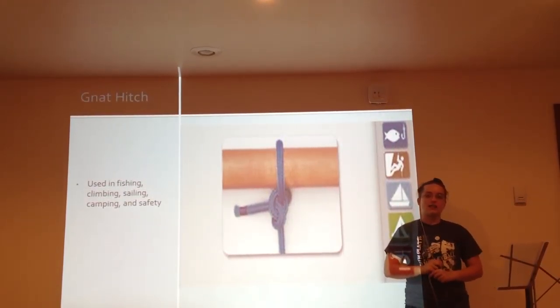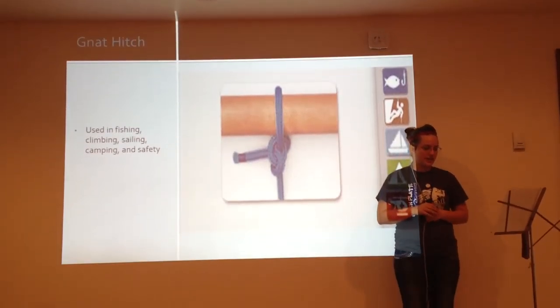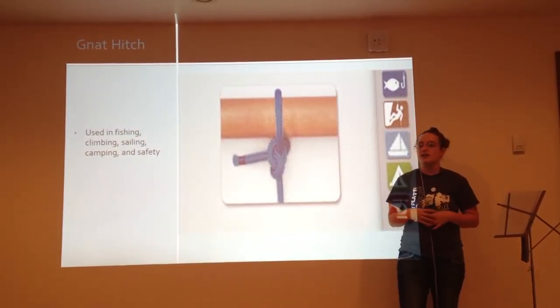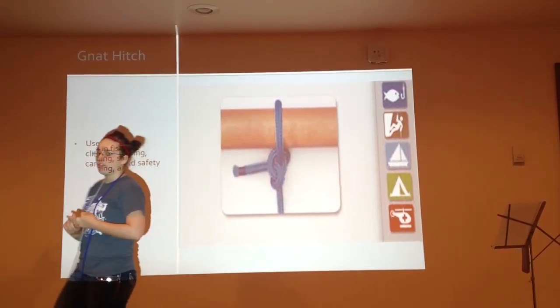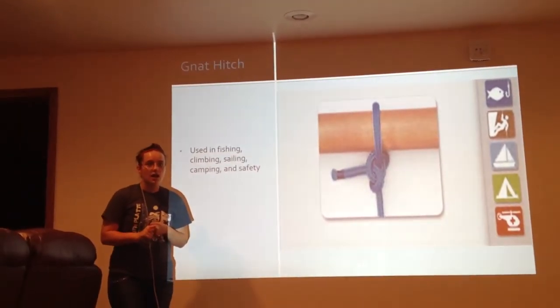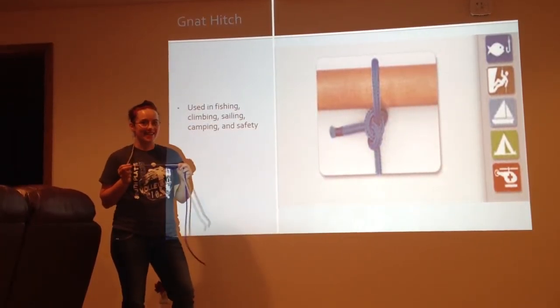Now that I have taught you these basic knots, you should be able to see that you don't have to be a professional to tie knots. You can use these knots anytime — on the farm, in the house, or in the field. Now, go on. Tie the knot.